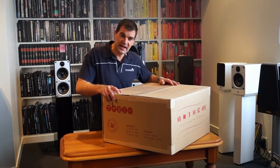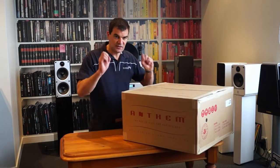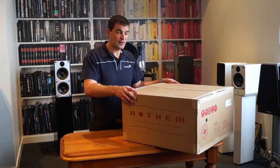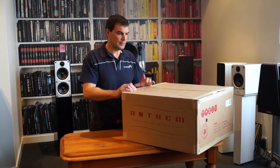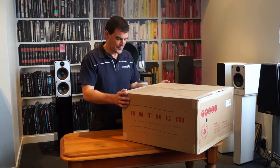Anthem is a Canadian company and their packaging is rather muted — not flashy or showy. They just get the product to you. This box has been opened by the distributor and a New Zealand power cord has been added, so the factory tape has already been opened, but we'll be opening it here for the first time in the way that you would do it in your own home.